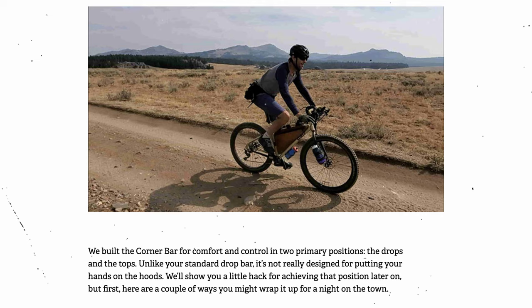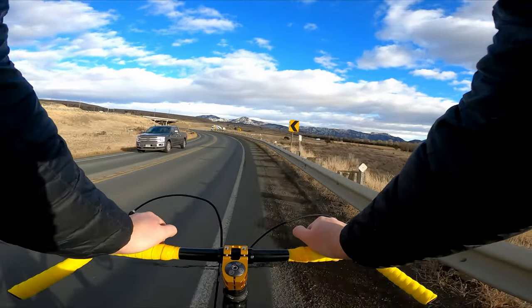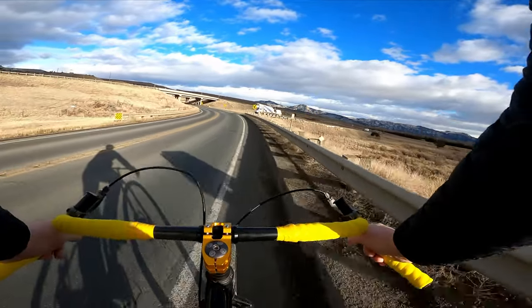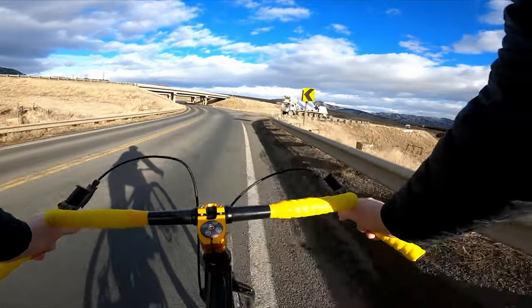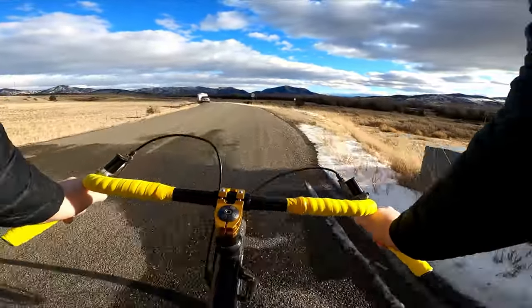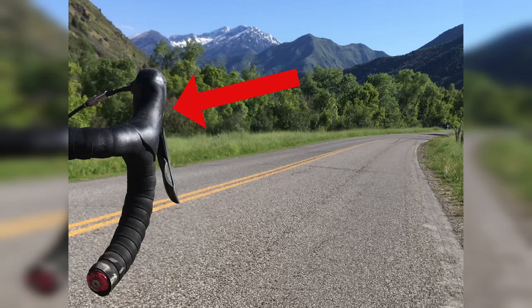Surly's blog on these bars says they built the corner bar for comfort and control in two primary positions: the drops and the tops. The tops are a decent position for long sections where you won't need to access the brakes with any urgency, but they're not as wide as a mountain bike bar, so I can't imagine holding on there for an extended period of time. The drops were the more comfortable position of the two. If you've ridden drop bars before, you're well aware that these bars are missing a key riding position of standard drops — the hoods.